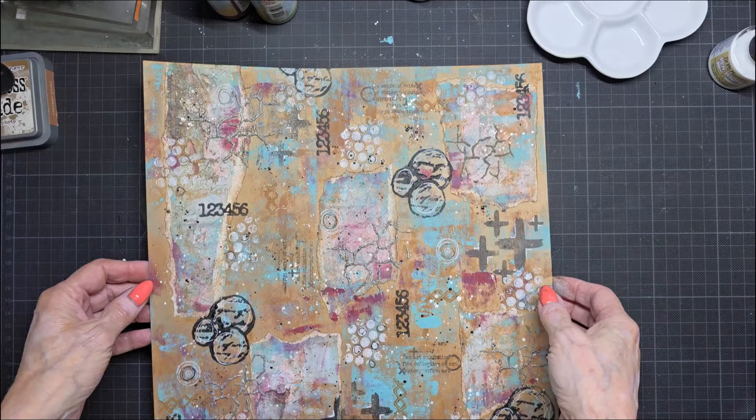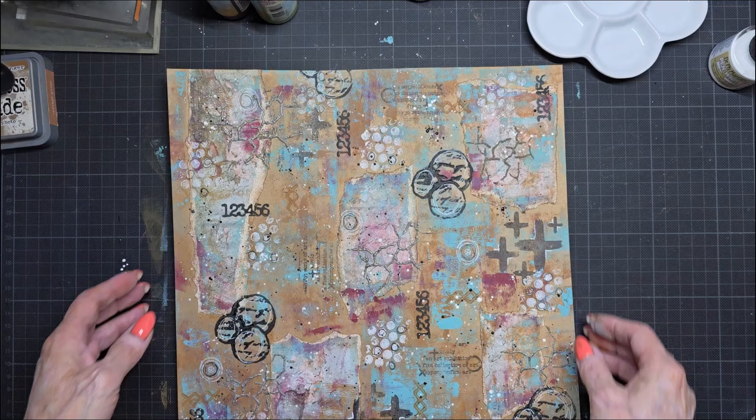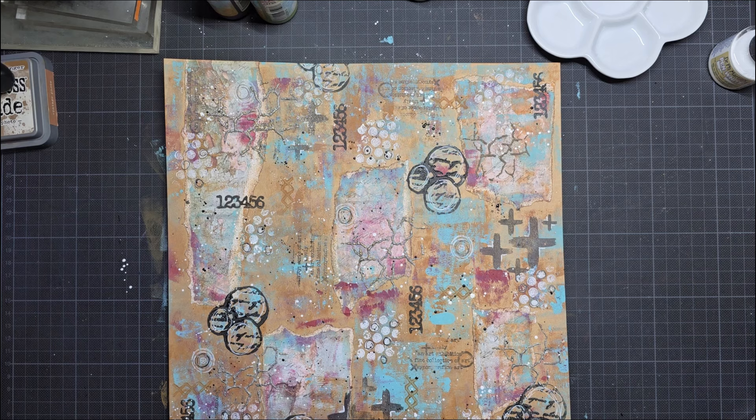Then I'm going to die cut things out of it and make pages from it. But not for now because the video is long also. See — the back is craft paper and the front is mixed media. I hope you liked it. I'm going to clean my mess and then I'm going to start with the second video. Thank you for watching and bye bye.